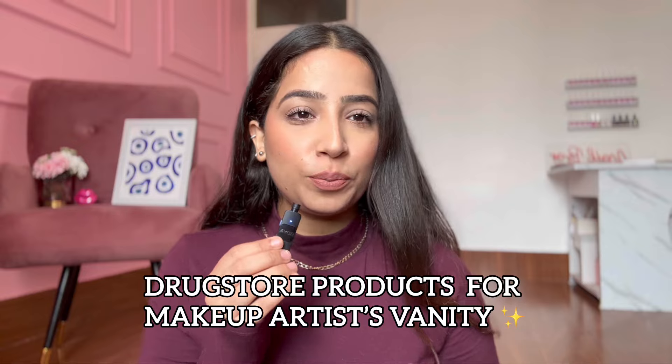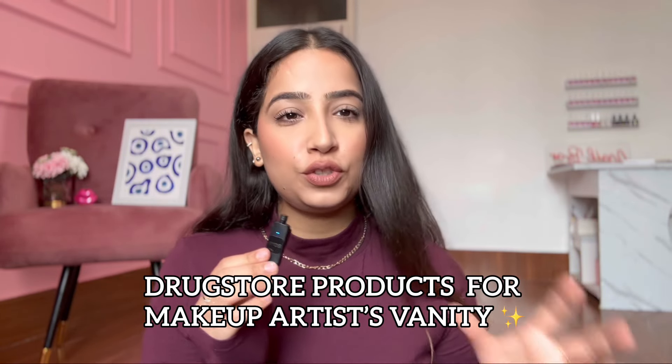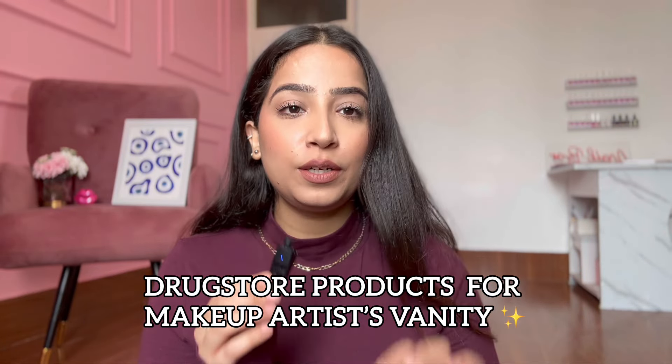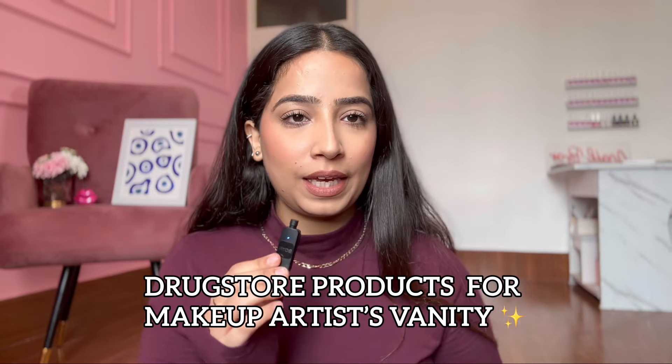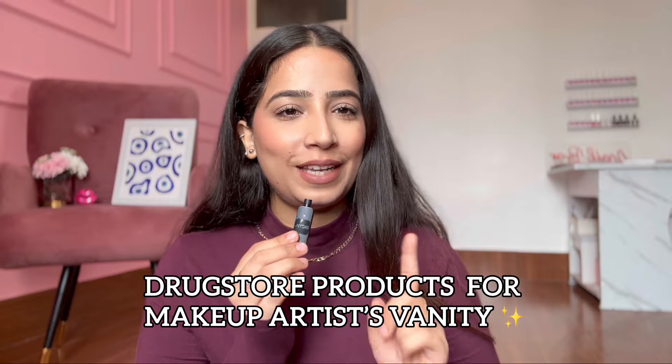These products are very supremely cheap. A makeup artist's vanity is definitely an investment, but these are cheaper products which you can keep in your vanity. And I absolutely assure you — I guarantee you — that your two to three wedding seasons will be covered.